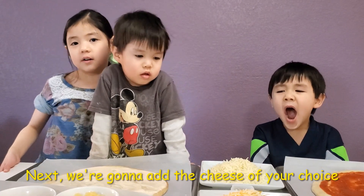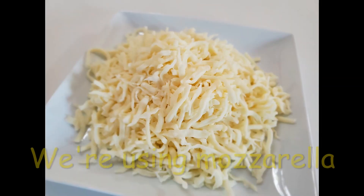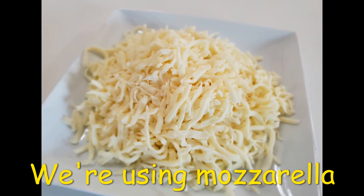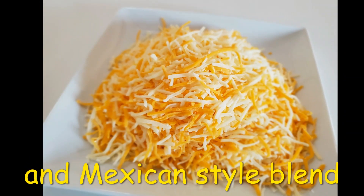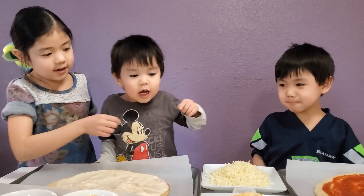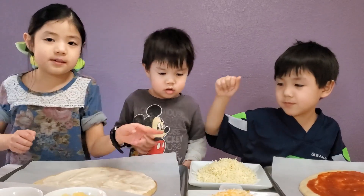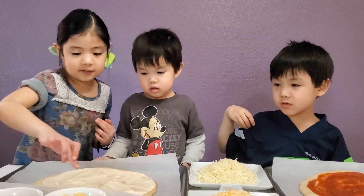Next, we're going to add the cheese on top. I'm going to use this one. I'm going to use this one. Me and Ethan are going to do half of each.